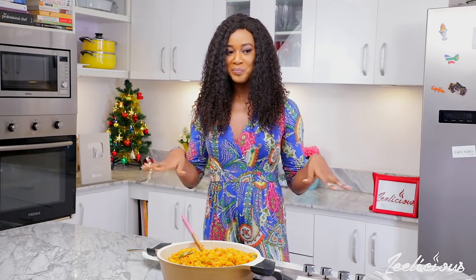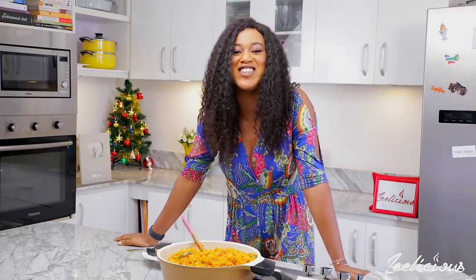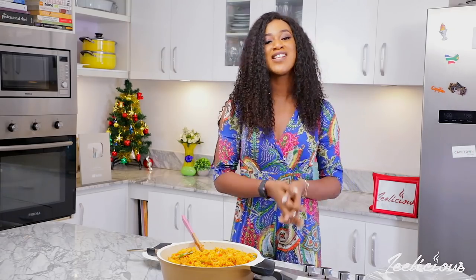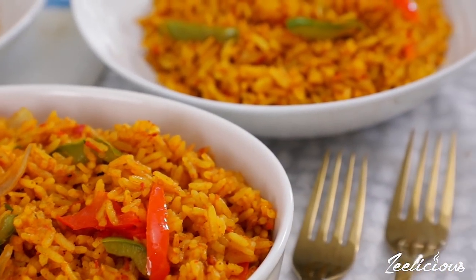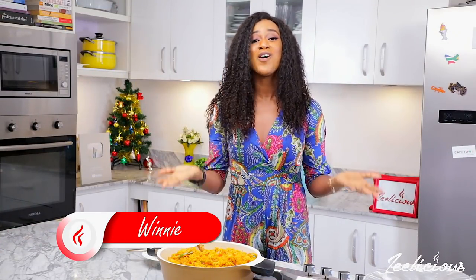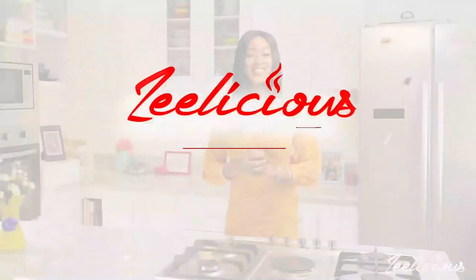Everyone is smiling behind the scenes — I'm sure they can't wait to have a taste of this yummy dish. If you'll be recreating this recipe for your family and friends this holiday season, please kindly send me your pictures on Instagram, Twitter, or Facebook. I always love to see your recreations. Don't forget to like this video and subscribe if you haven't already. Until next time, remember to be very kind to one another, love yourselves generously, and Merry Christmas in advance. Take care guys!